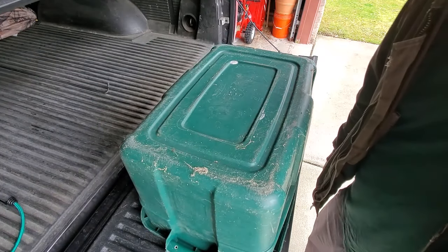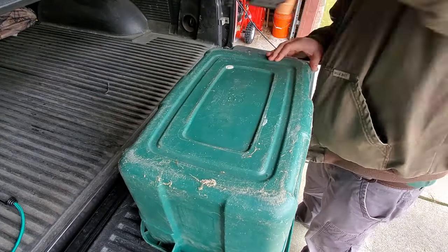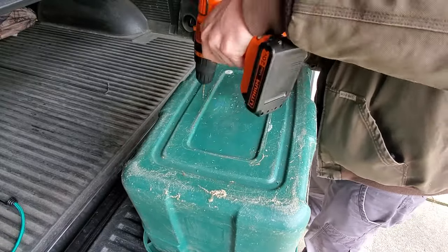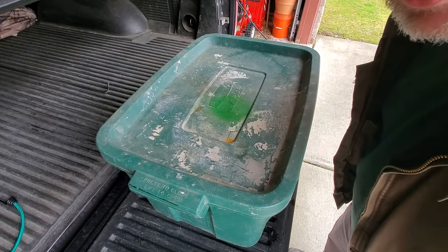Step two: drill a bunch of small holes in the bottom. Step three: drill a bunch of small holes in the top.